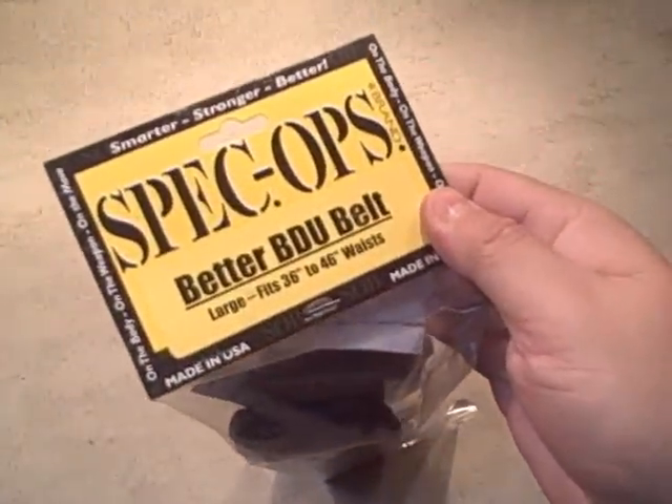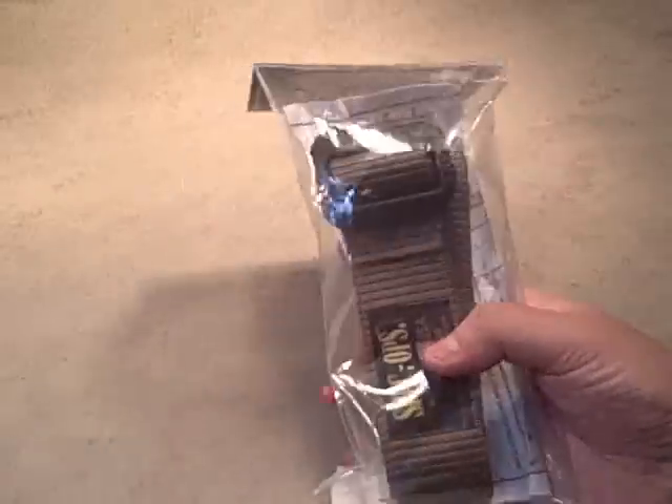We're taking a look at the Better BDU Belt from Spec Ops. This is meant to be a daily wear belt.